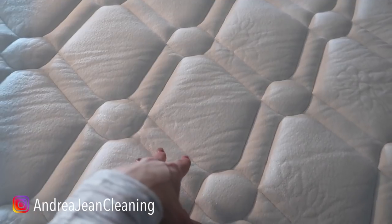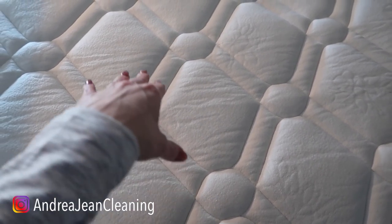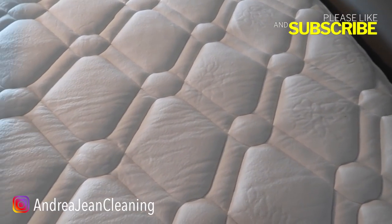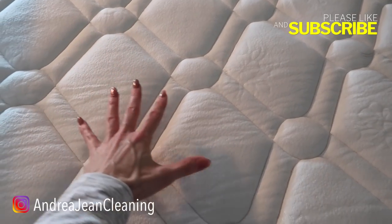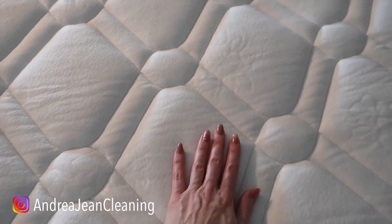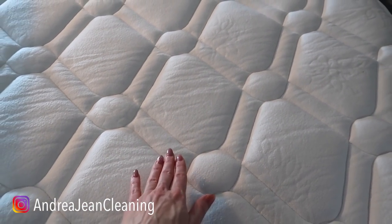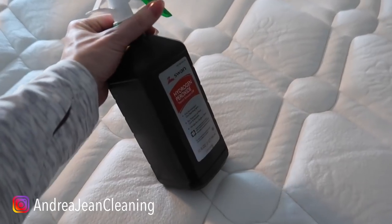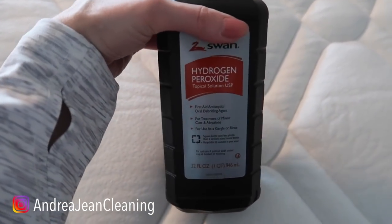Now this is one of my kiddos' mattresses. This particular kiddo had an accident on the mattress, and yes I do have a mattress cover, but it still seeped through. The other thing is dust mites like to breed on dead skin cells that often penetrate into your mattress. So if you are highly sensitive or you have allergies, you're going to want to try some good old hydrogen peroxide on your bed.